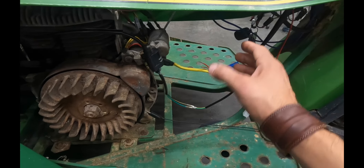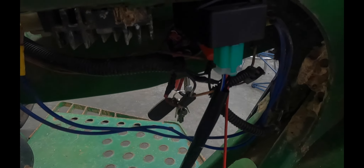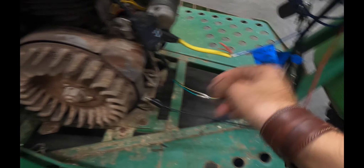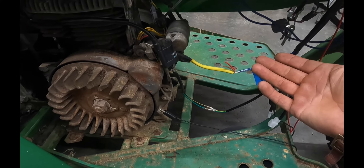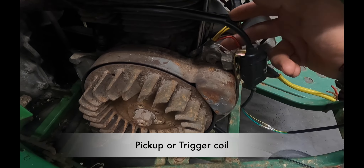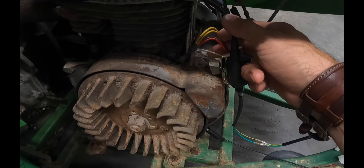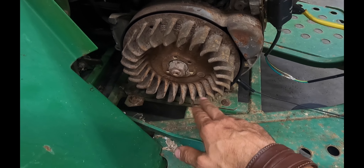In order for this system to work, this is a DC CDI box — it's Chinese but it's a DC CDI box, comes with the coil and a little bit of wiring. $17 is what I paid. You have to have a working pickup. If you don't have a working pickup, I'm sure there's a Chinese pickup we can make work, but in this case my pickup — the little trigger coil — is working fine.